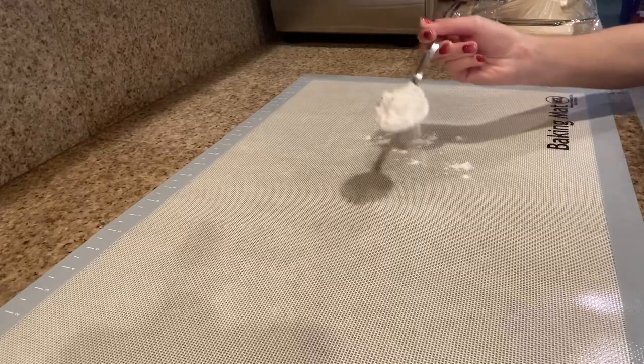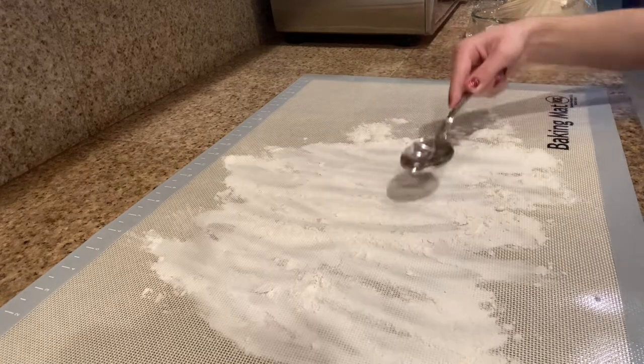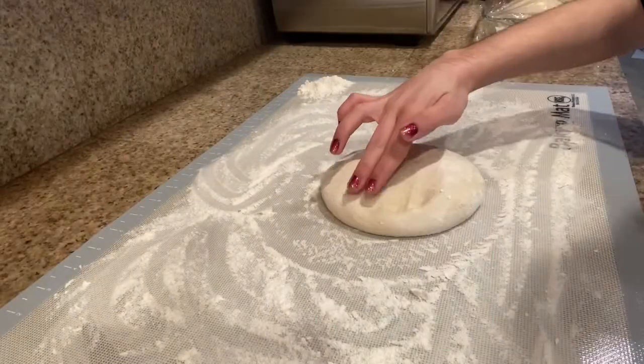We're going to let that heat up for 20 minutes, and while we wait we're going to make the pizza. First I'm going to flour the surface and then put the dough on, and now I'm going to form the crust.